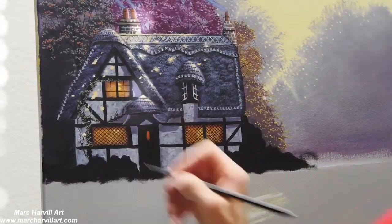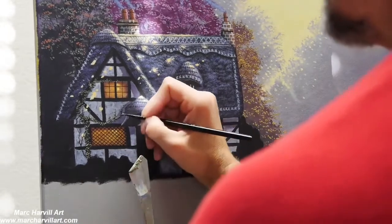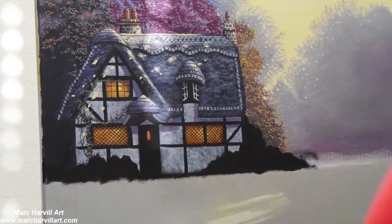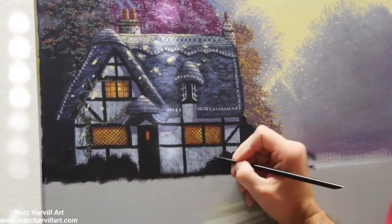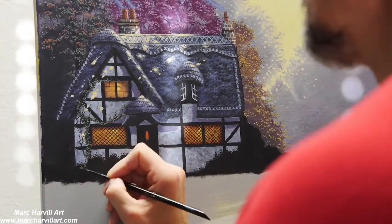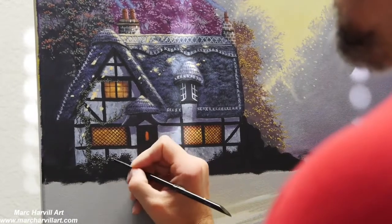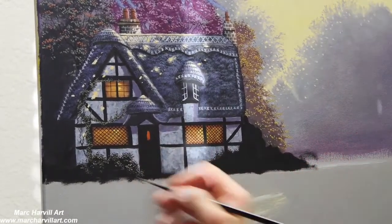When I go back and highlight that, especially close to the windows where light is filtering out, I'm using a green-gold mixture with some white and a little yellow. That'll lighten up the green color and give the illusion that it's a little warmer and that light's hitting it, causing it to glow a little bit more.